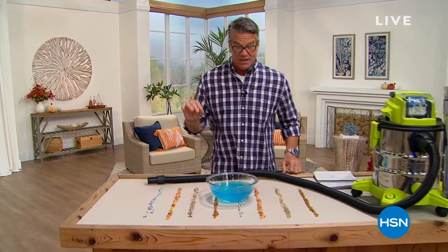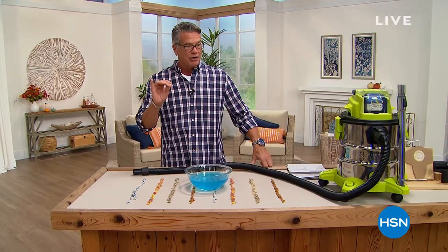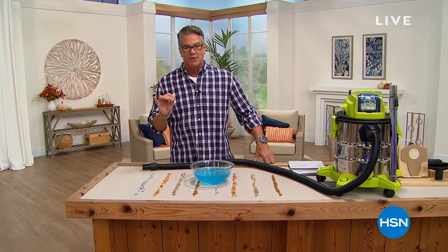Welcome to HSN, my name is Guy. If you're looking to save money, the key is to find the best tools you can and do it yourself. That's what this show is called — I'm your go-to do-it-yourself guy, and I'm going to show you some great items coming up in the next two hours.